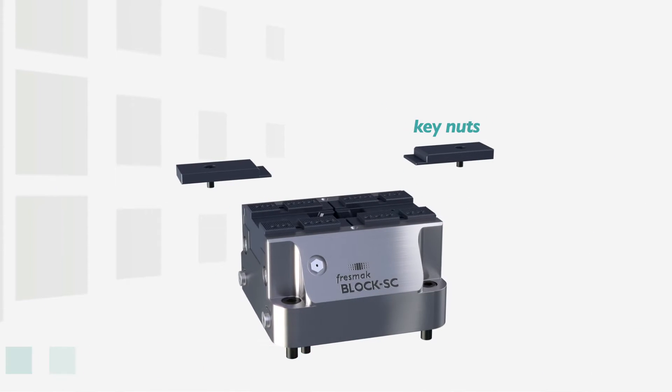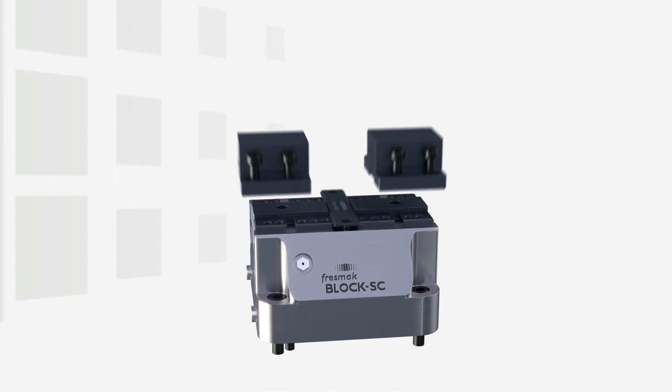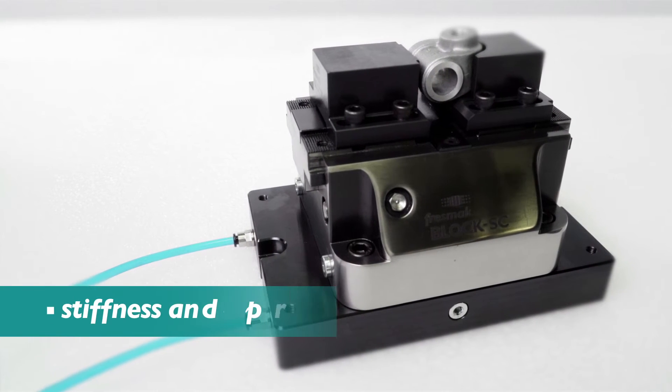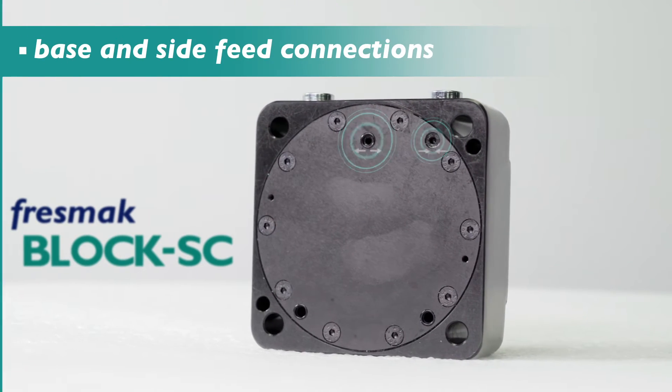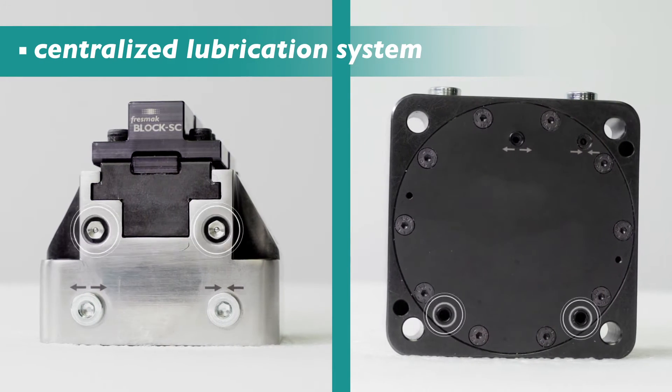This wedge transmits the force to the movable jaws, which intensify the clamping power, providing stiffness and precision to the block. Air or oil can be supplied either from the side or from the bottom, and it has a centralized lubrication system for better performance.